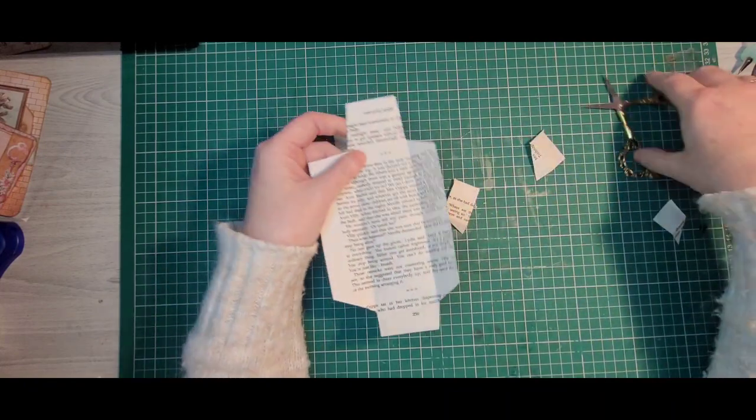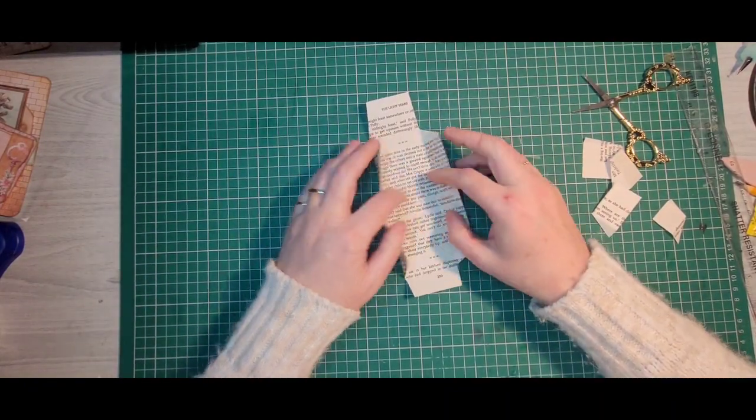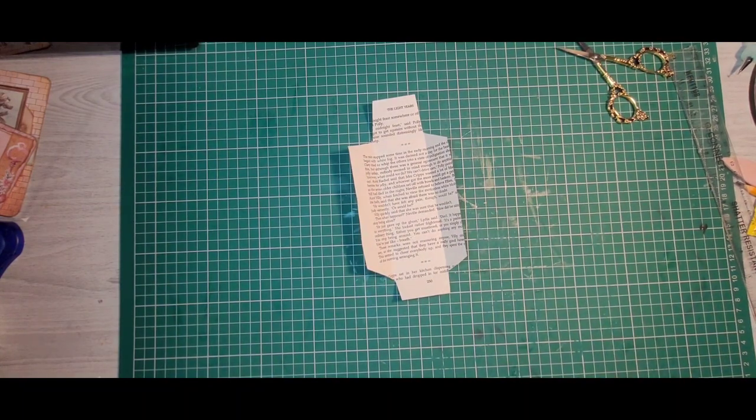And then you're left with something like this, which is where our folds were. Get rid of the rubbish.